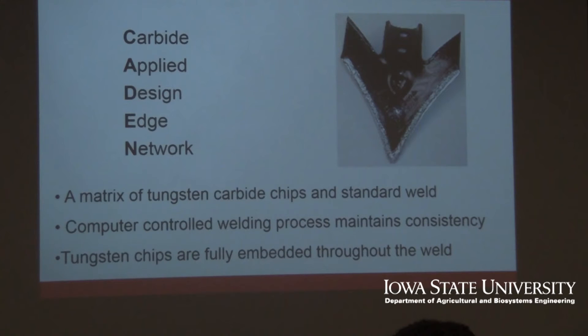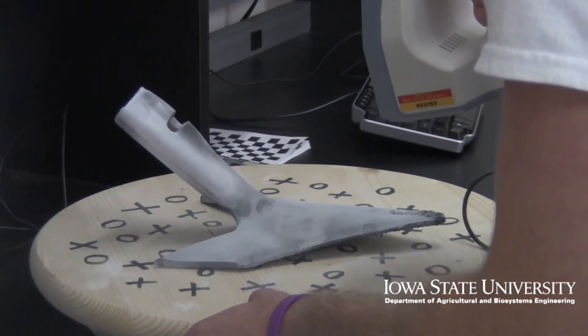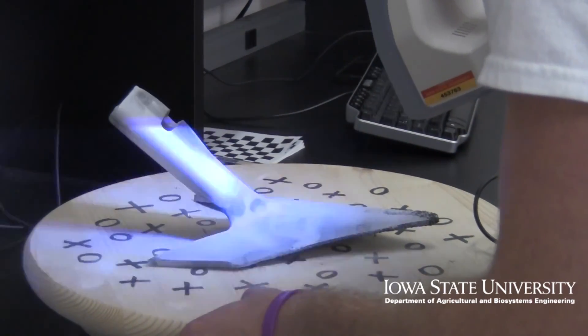That silver edge there, you're able to see — that's the final product. You have tungsten chips within that weld that stay in place. It's been a nice talking topic for anyone who asks what you do for your capstone. I'm pretty proud of it. I'm sure they'll take this technology and start using it in numerous other fields.